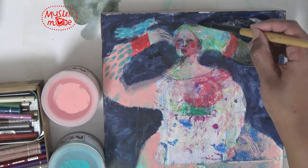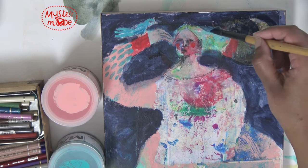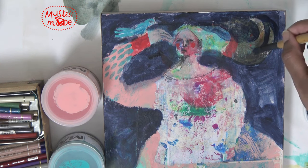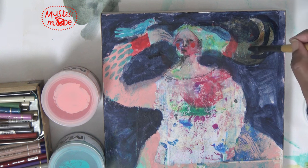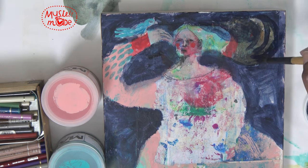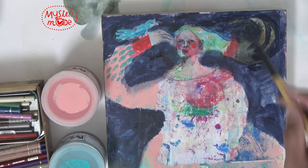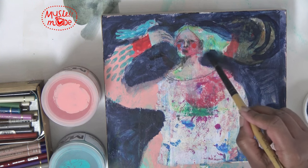How do I want that to look here? I think it might be nice to separate it a bit — just playing, might end up wiping this back, but I can't see what I can't see, so I have to do something; I've got to try it out.